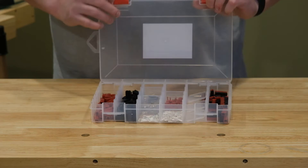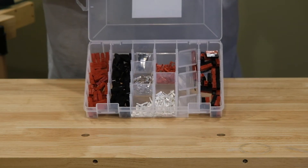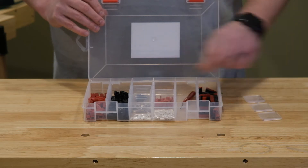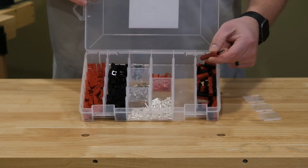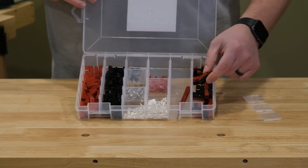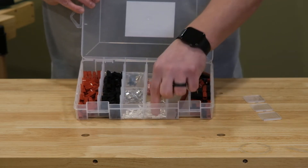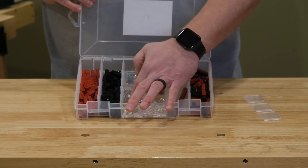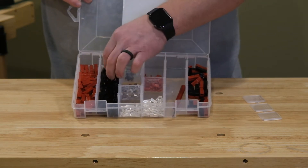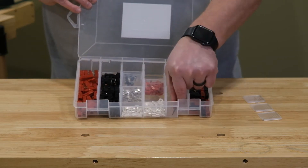Here it is with all of the accessories inside. We have some red housings, black housings, the three sets of contacts which we'll talk about later, some anti-roll pins, the tool, and some joining clips. And here what I'm holding now are some red and black housings already put together, and of course you have some dividers you can use to further customize the case.